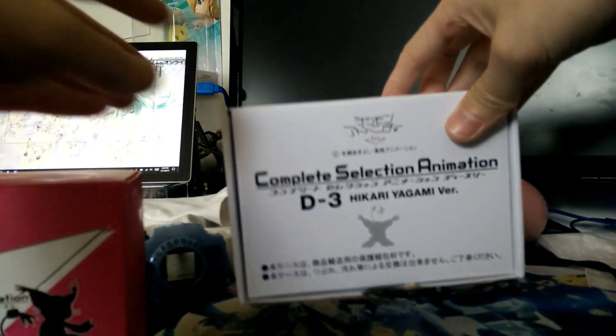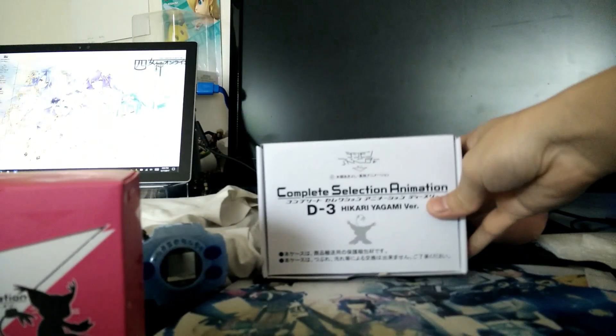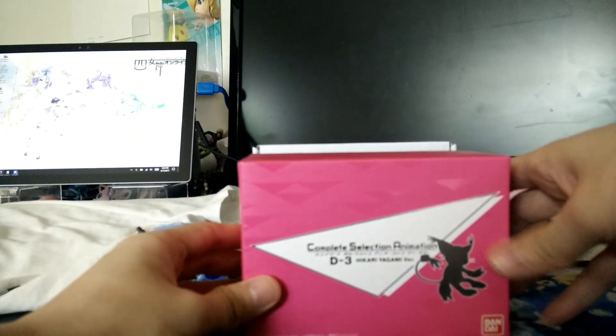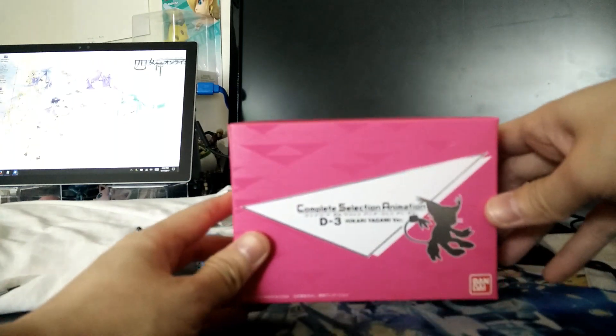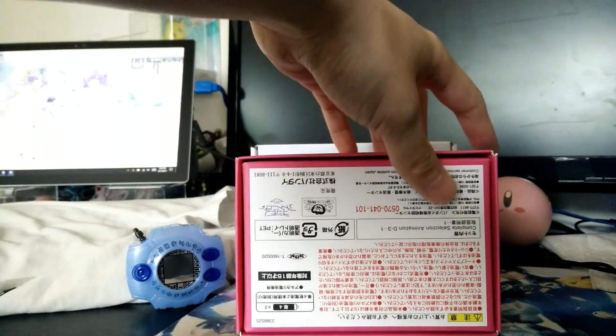This is what it came inside of — so, the front, the barcode. And then this is the box that was inside the packaged box. Lots of Japanese stuff.